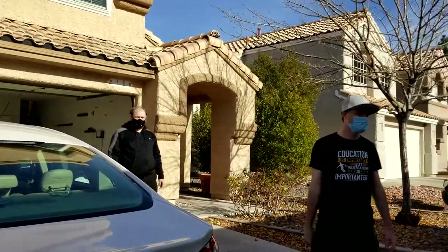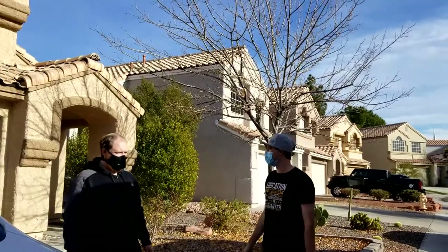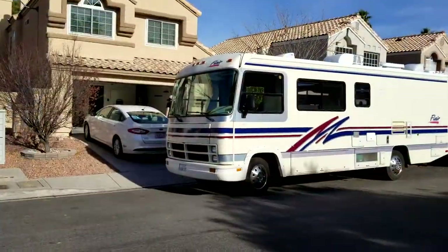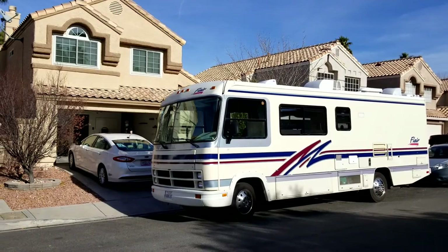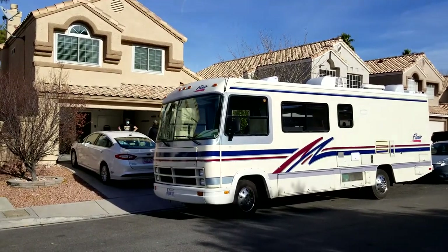We have arrived at Steve's new home. Steve lives in Henderson, and this is his house here. Thank you so much for spending some time with us today. If you get a chance, please subscribe and give us a thumbs up.